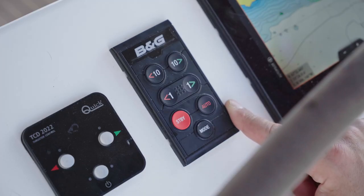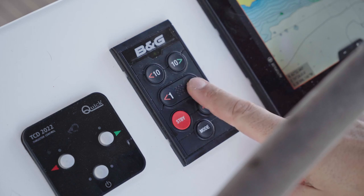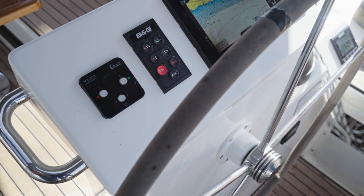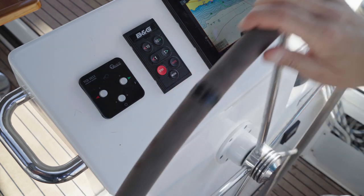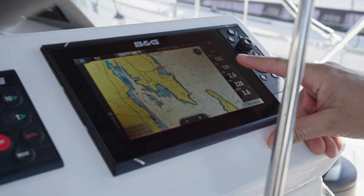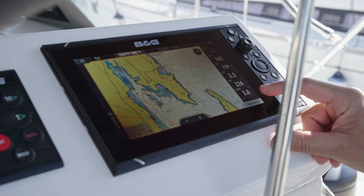To activate the autopilot, press the command AUTO. You can steer 1 degree to port, 1 degree to starboard, 10 degrees to port, and 10 degrees to starboard. When you want full control of the wheel, press standby. On the chart plotter you have information about boat position, heading, true wind angle, true wind speed, true wind direction, and depth. Depth is measured from the waterline, and the draft of the boat is 2 meters 30 centimeters.